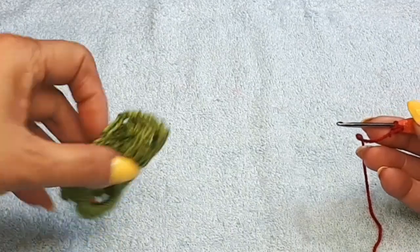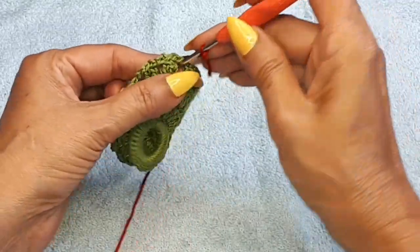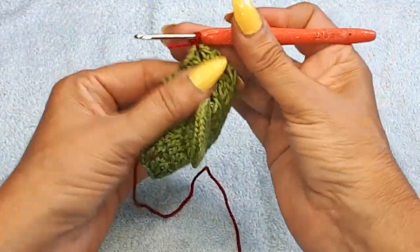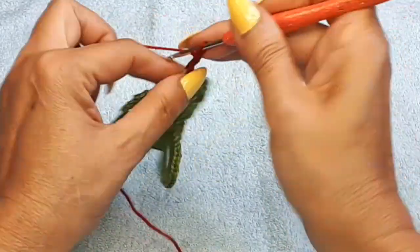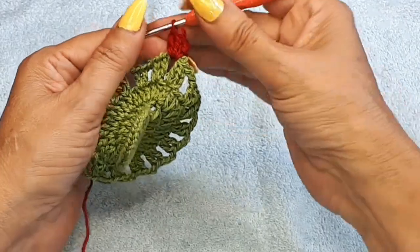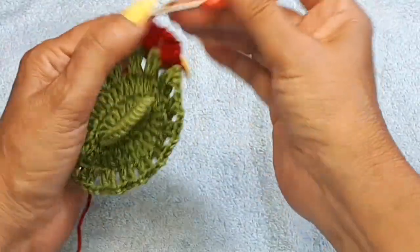Now I'm going to come in with my red, on the side exactly where I have the three chains — on the space right after. I have the three chains going up from when I started this row. On this little block, I'm going to do a single, trying to hide my thread at the same time. Two chain — that's my first double crochet — and I'm going to create two more double crochets, so I'll have a group of three. One chain into the next space, three double crochets. I'm going to do seven groups.